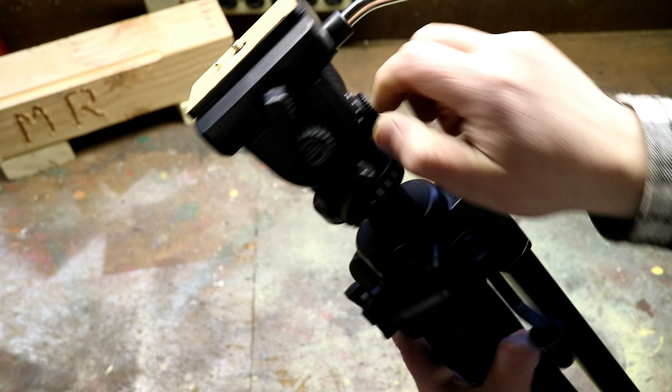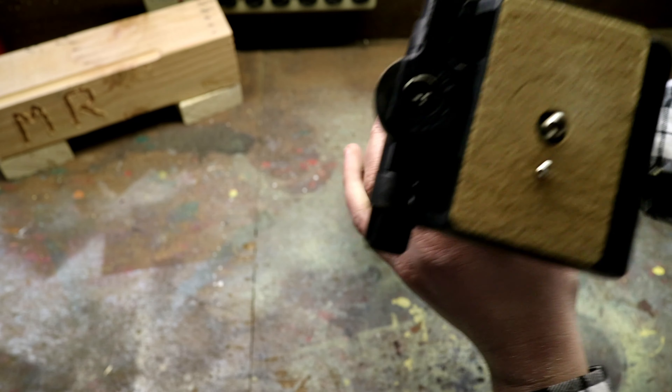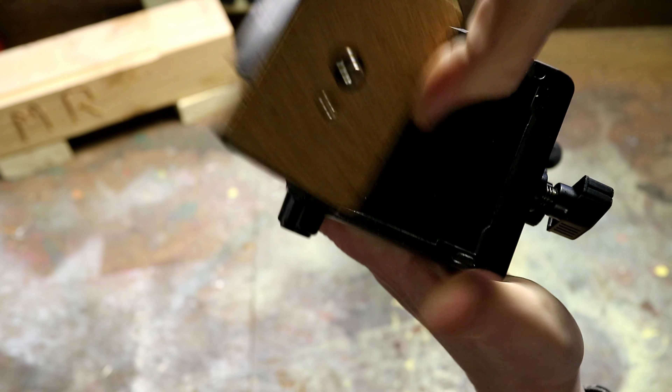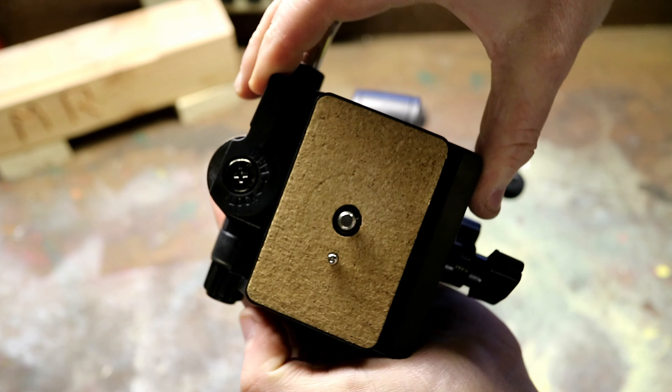You're going to have tension adjustments for just how tight or how snug you want the pan and tilt to be, and the head is also going to have a quick release mechanism to be able to take the camera on and off with ease. All you do is slide it right back in, it snaps into place, and then you can lock it.